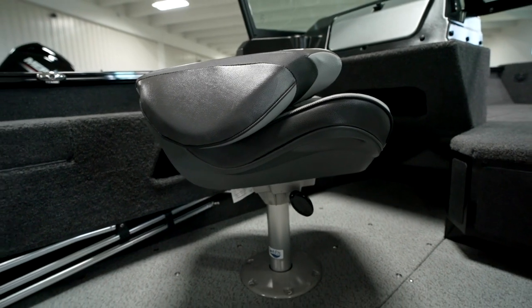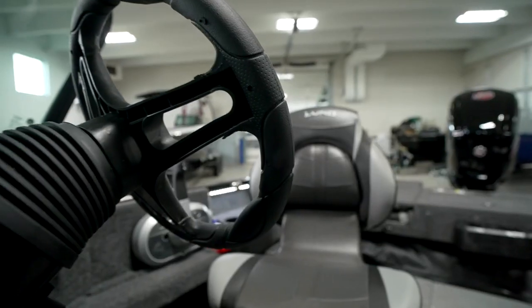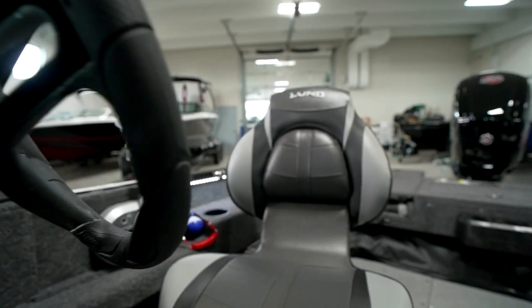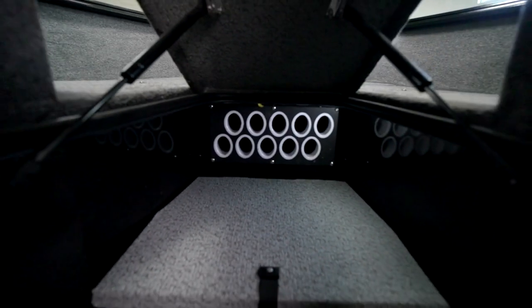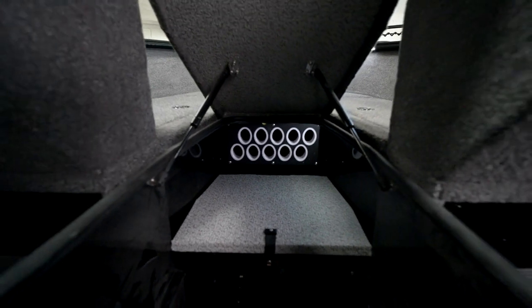The Lund Adventure Series boats come standard with these ProRide seats, which help keep your ride smooth on the water. Rod storage in this boat includes 10 slots for rods up to seven and a half feet long.